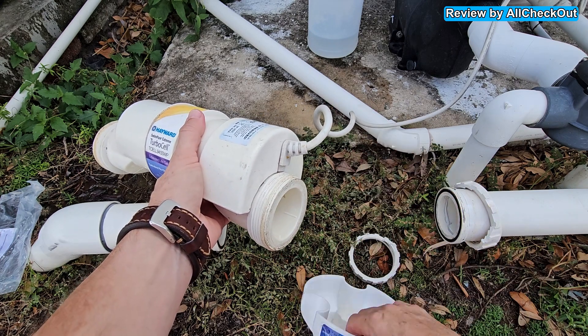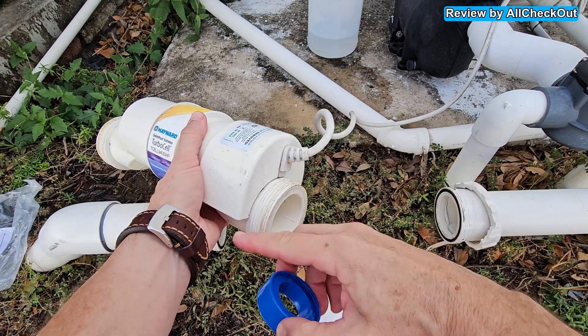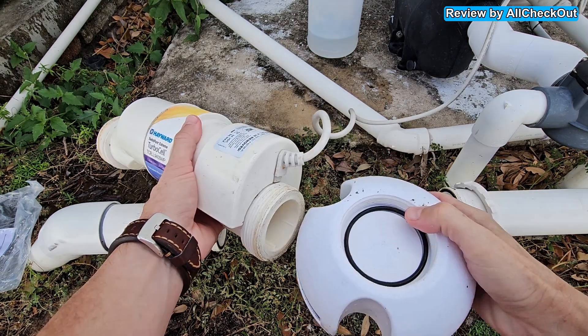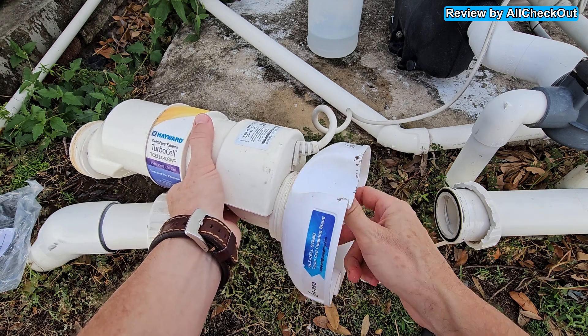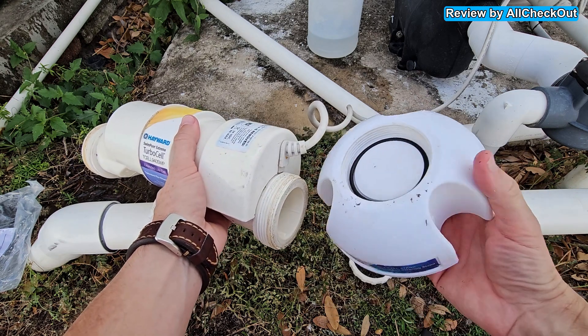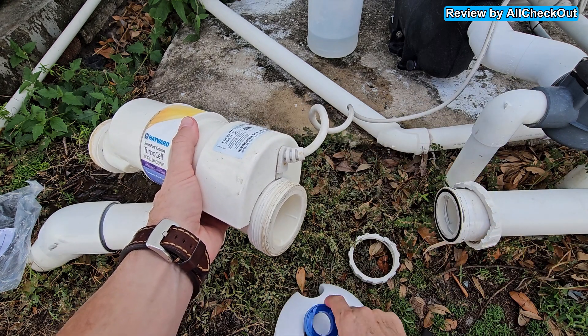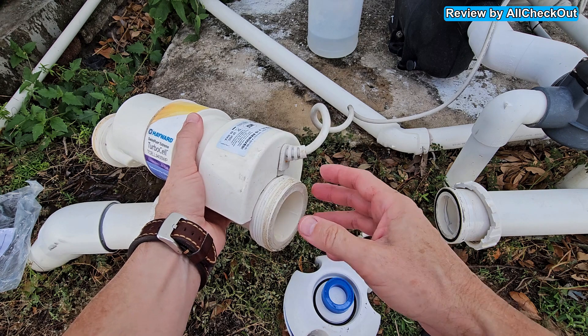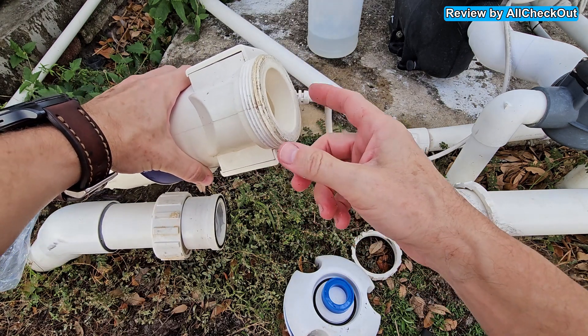What you could also do is use some of this tape, put it around, and then it would probably make it leak-proof without having to fully screw it in — getting the effect of the O-ring that way. That's my assumption; I haven't tried that. But I don't actually see why we have to have this at the bottom.